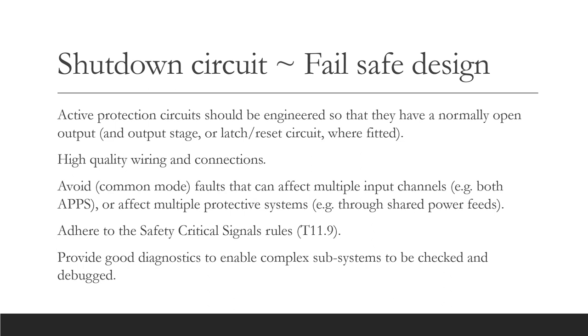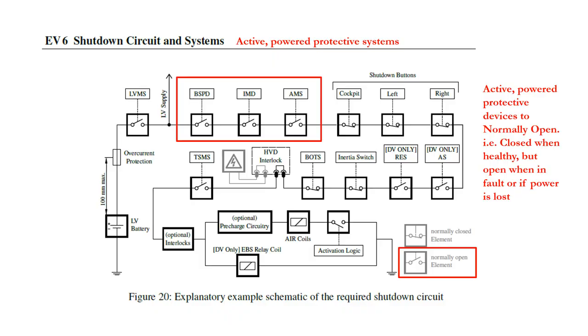In recent years, the rules have been strengthened with regard to system robustness, so please read the rules on safety critical signals. I suggest you provide good diagnostics to enable complex subsystems to be rapidly debugged if there is a fault — this will help you at the event. When engineering fail-safe systems, be careful with the BSPD, IMD, and AMS, which are active powered protection systems. Ensure that the protection system itself fails open, and any output stage or latch reset logic also fails open.